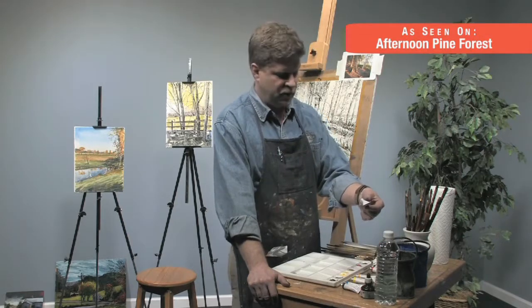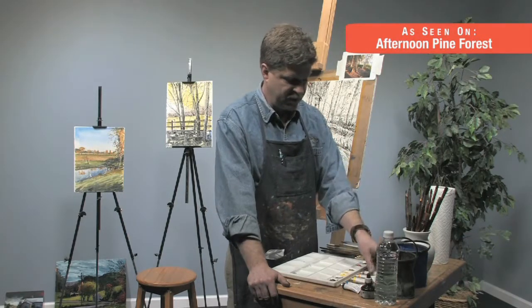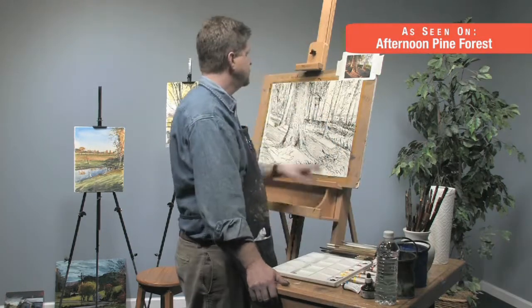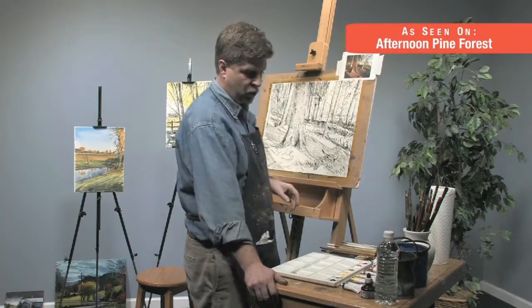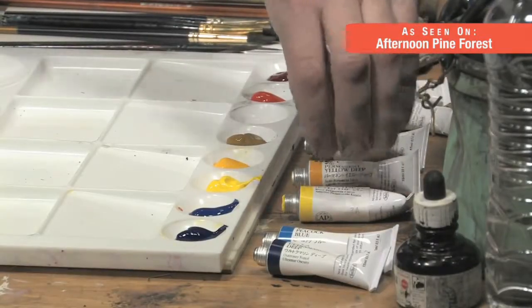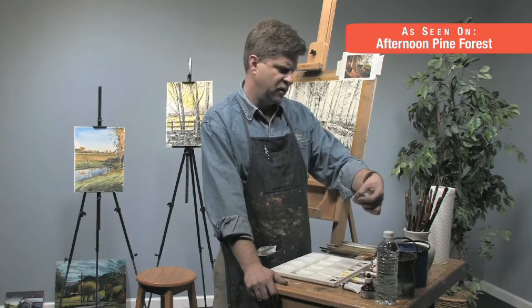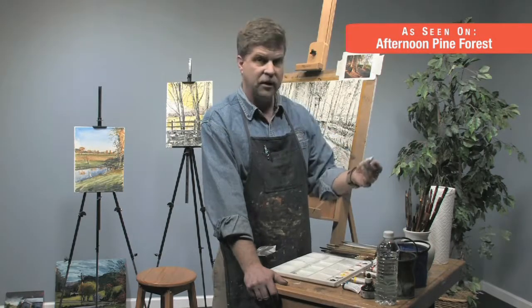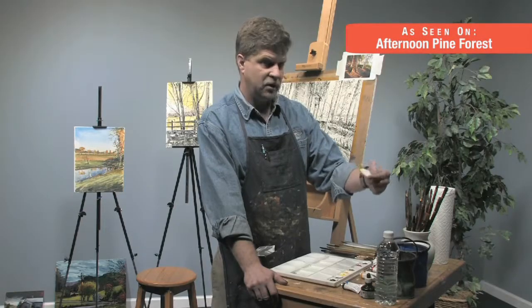My neutral is Raw Sienna, which is kind of a dull yellow earth pigment. It's going to be really great for the base of the trees and some of the forest floor. My two yellows — I have my warm yellow and my cooler yellow, so my school bus yellow and my tennis ball yellow. The warm yellow is Permanent Yellow Deep, and the cool yellow is Permanent Yellow Lemon.